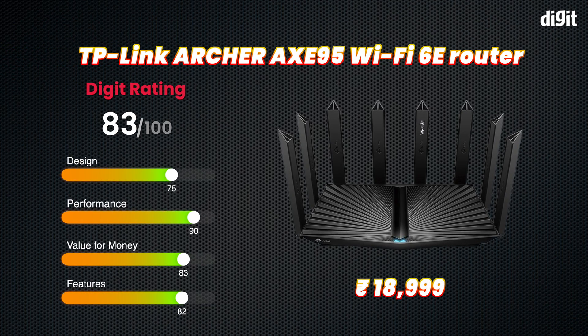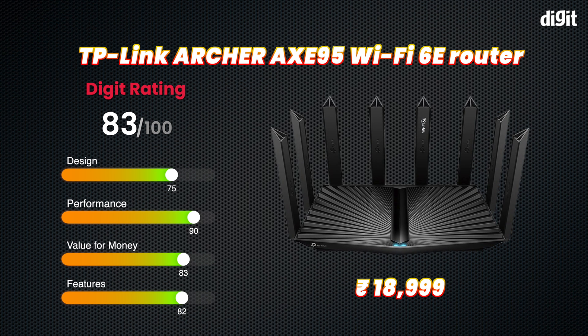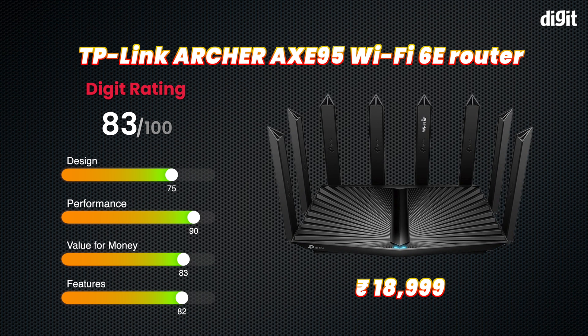That's it for our review of the TP-Link Archer AXE95 Wi-Fi 6E router. If you enjoyed this video, please hit the like button and subscribe to our channel for more reviews of the latest and greatest in consumer technology gadgets. And if you found this video interesting, here's another video for you which will be equally interesting — that's our promise. That's it for us from Digit. Thank you for watching.